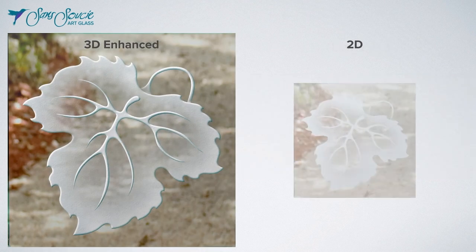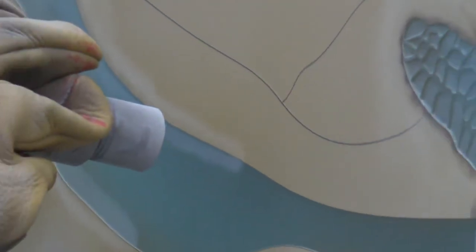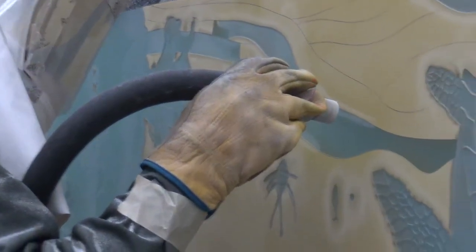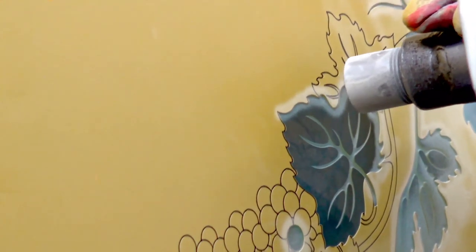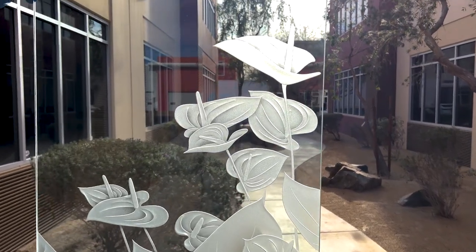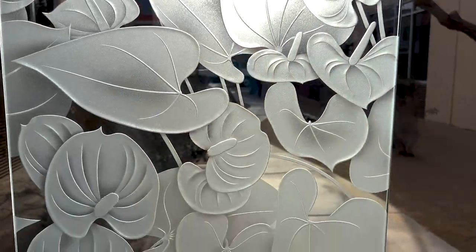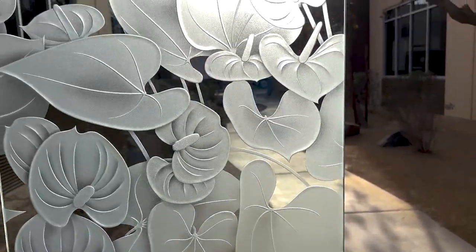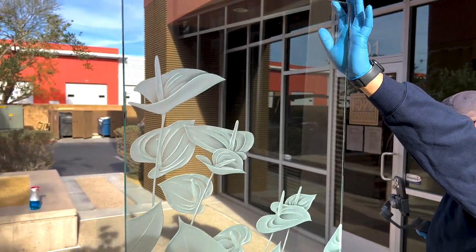The two higher-end are called 3D Enhanced and 2D. Let's take a close look at these, starting with our prettiest or premier effect, 3D Enhanced. Requiring the highest level of skill and time, the design is sandblasted in stages, one small segment at a time. The artist sculpts and cuts deep into the glass at varying depths, creating a relief texture in the glass. The carved edges of the various elements in the design will pick up surrounding light, illuminate, and become a three-dimensional object free-floating in the glass. The artist also implements shading, where the sandblast density gently fades out to clear glass, a gradient-like effect that adds more intricacy and detail to the finished look.